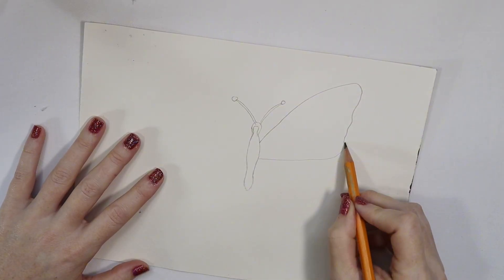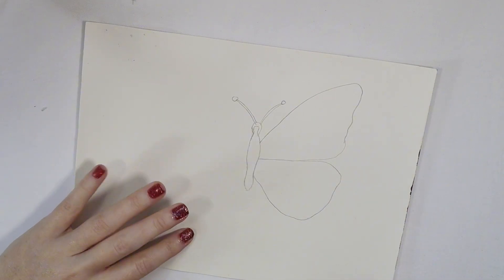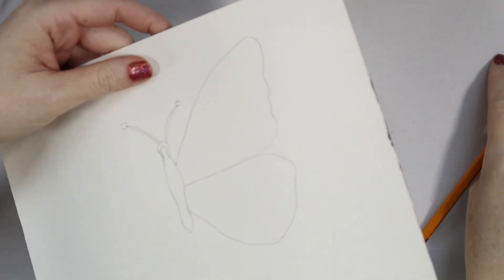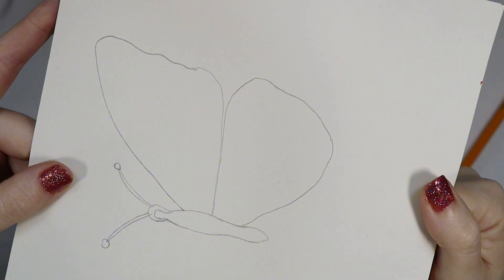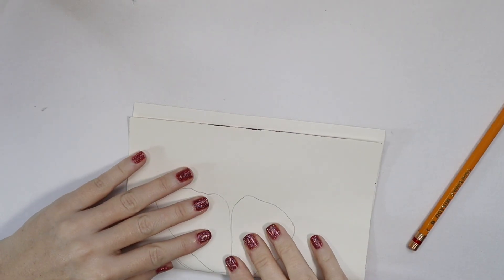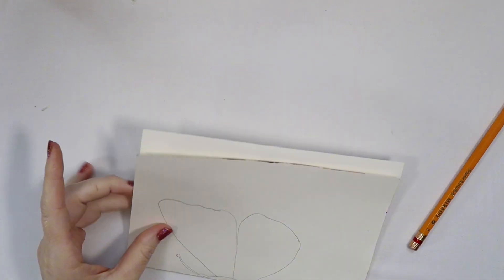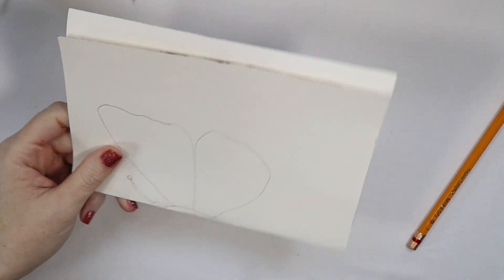So what we are doing here is sketching out the body of a butterfly and then one side of the wings. I fold it in half and then cut it out, and that way I get a perfectly symmetrical butterfly where both sides of the wings are the exact same size and shape.